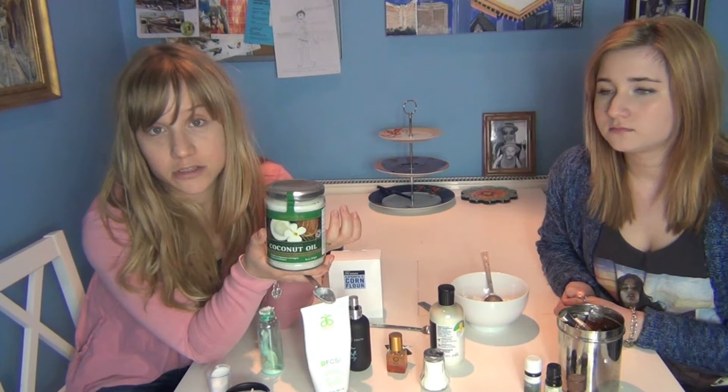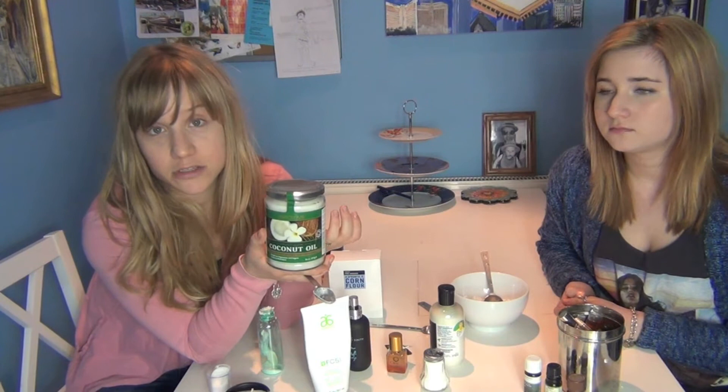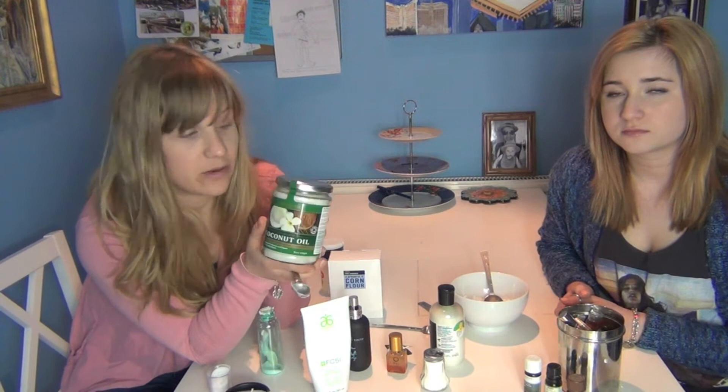Coconut oil is a good investment because you can cook with it — it's probably one of the healthier oils to cook with. You can also use it as a body moisturizer, a hair conditioner, a lip balm, and obviously we're going to use it in our sea salt spray. So though it can be a little bit pricey, it has a lot of uses and it's not really going to go to waste.